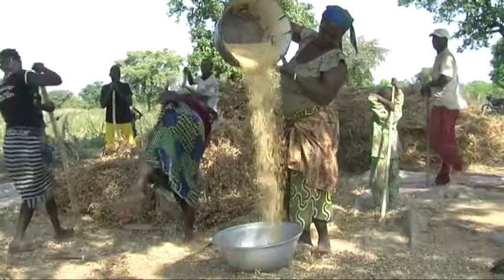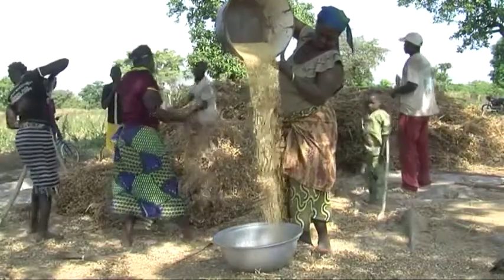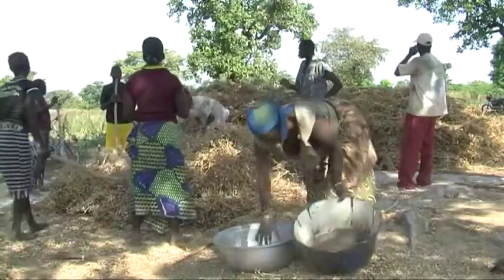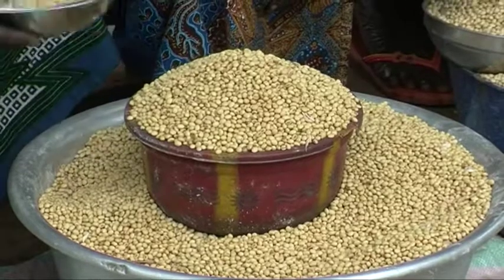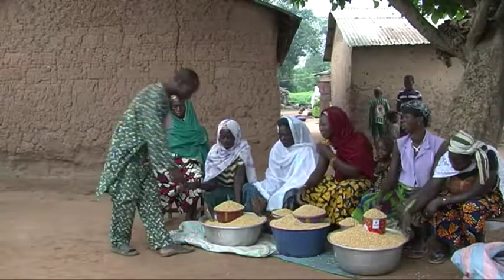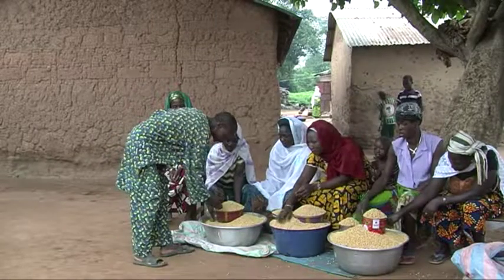If you plant good seed, you will harvest more soya beans and make more profit. But many producers take their soya bean seed from the stock they will sell to processors, or they go to the market to buy seed of which they do not know the origin.